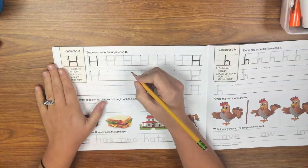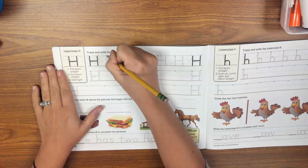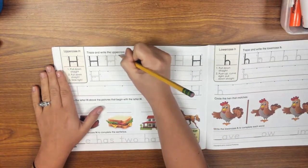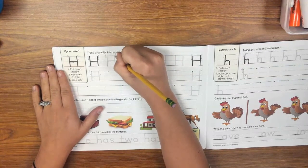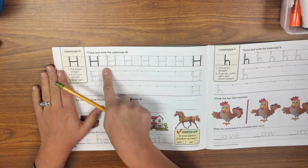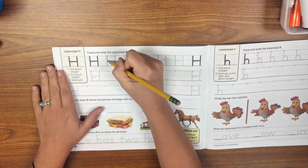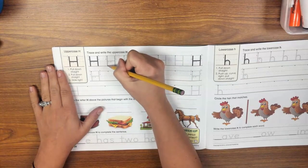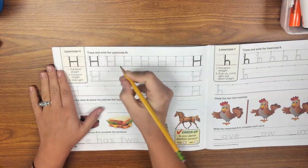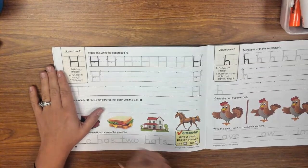For this letter, the first stroke is going to start at this green dot right here. You're going to start at the skyline and pull down straight. Then you're going to scooch over to right here, start at the skyline again, and pull down straight. So you kind of have a number 11 — it looks like you have two ones next to each other. Then for the third stroke, you're going to put your pencil tip on the middle of that first line that you drew. The middle is going to be on the dashed line, and you're going to slide right to make an uppercase H.